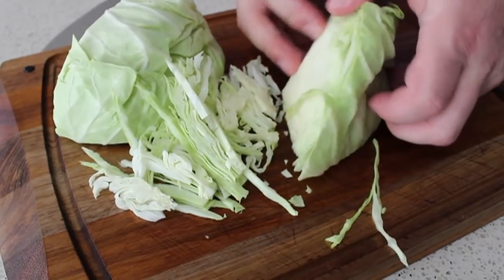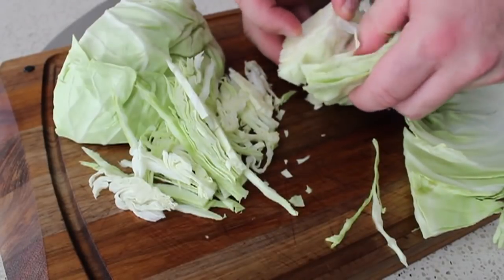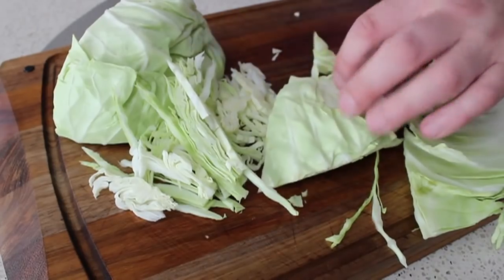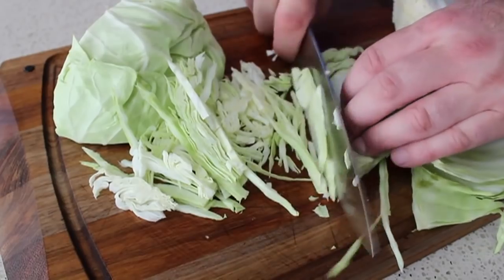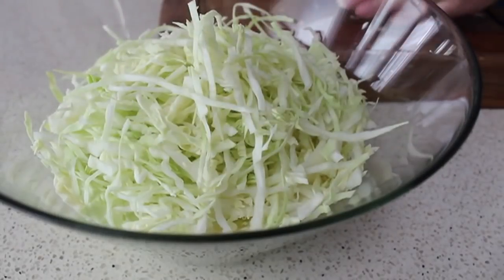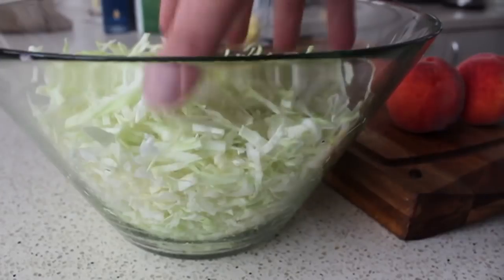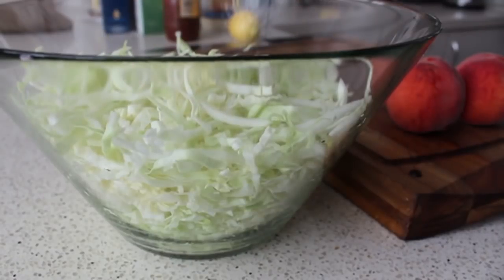Another method — if you're not confident with knife skills — is to separate the cabbage into three or four layers, take a stack of six or eight leaves, and press it flat on the board. That lets you slice it thinly fairly easily. In the store they call that angel hair cabbage, but that's only so they can charge more. You can buy it in a bag, but as you can see it really doesn't take long to slice up yourself.